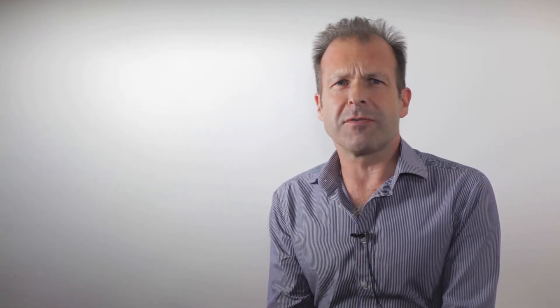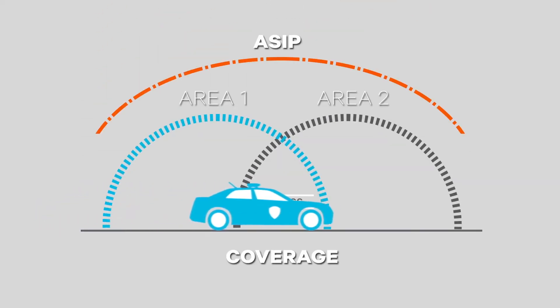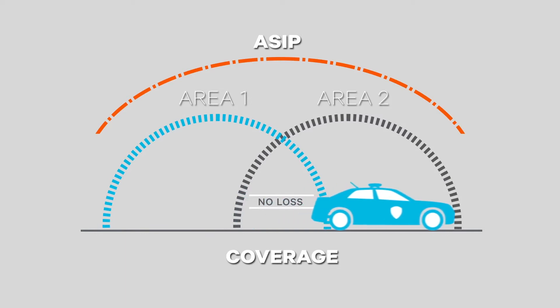Simulcast is spectrally efficient and ideal for organizations that need to accommodate more users on fewer channels. It also offers the peace of mind that every radio manager requires, knowing that users can roam between coverage zones with fewer dropped calls and without changing channels.